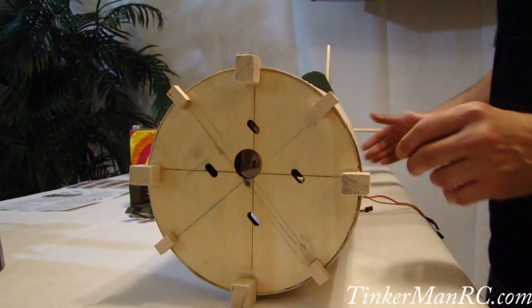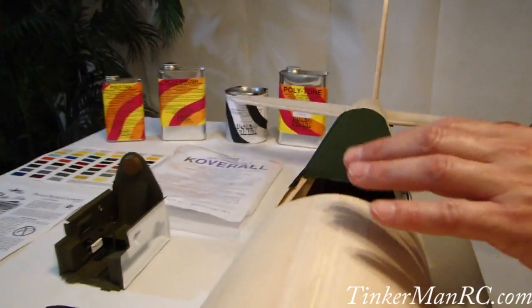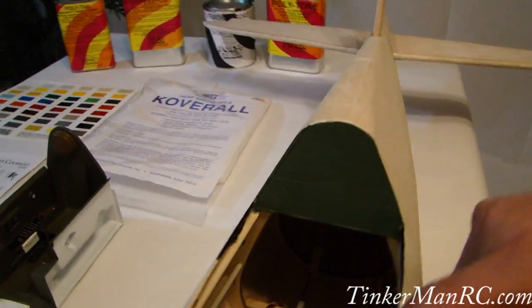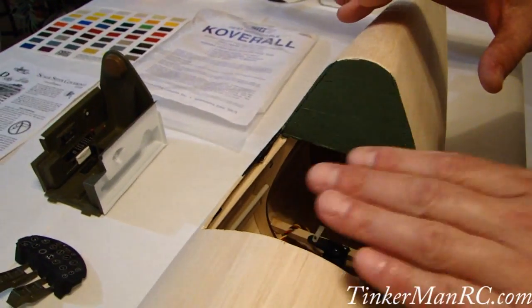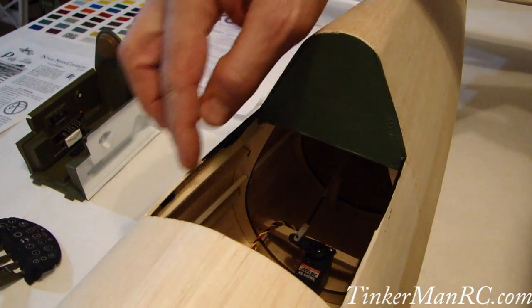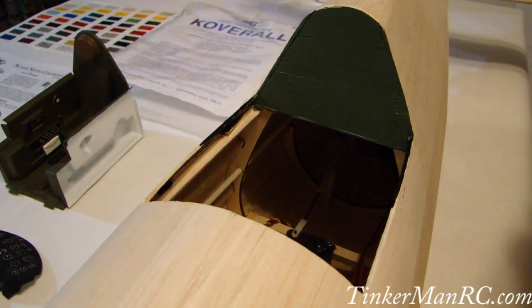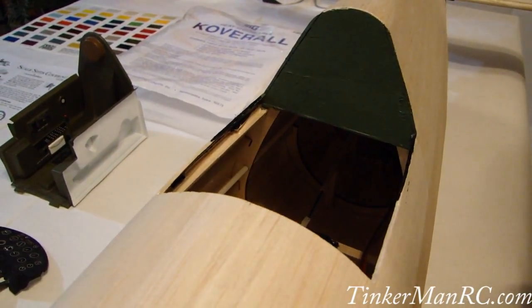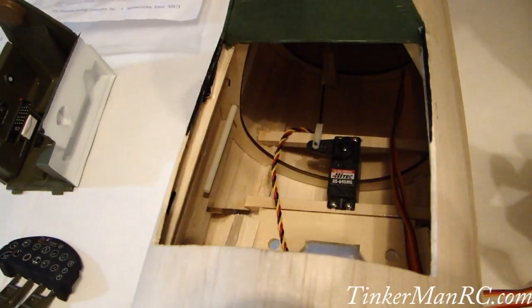Moving to the midsection, in the middle of the fuselage here, this was originally where your cockpit area is. We've removed the floor — the original model had a floor there. What I've done is taken that out and opened this area up. The reason for that is there's going to be a scale cockpit installed. Also, if you notice, there's where our rudder servo was relocated.